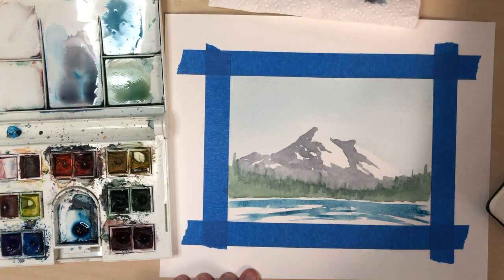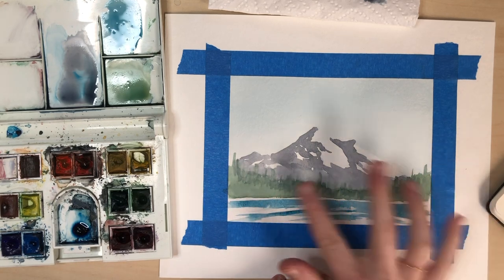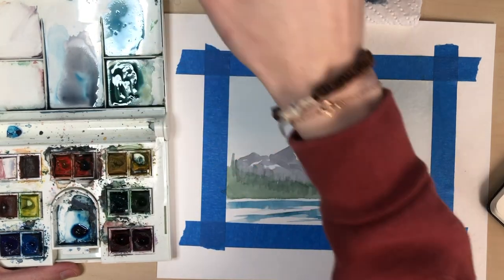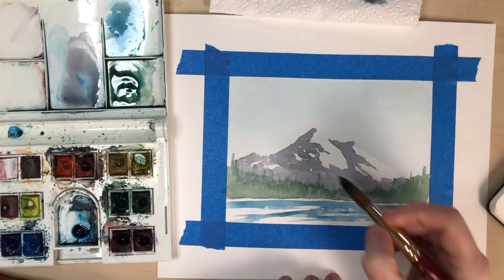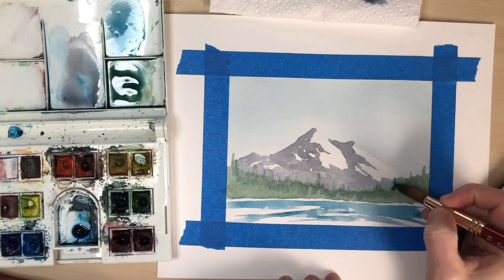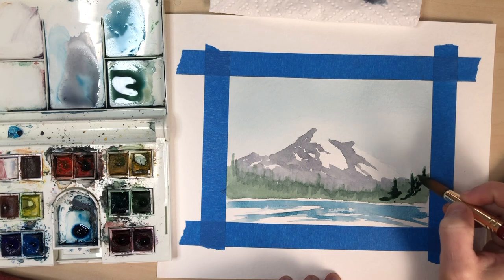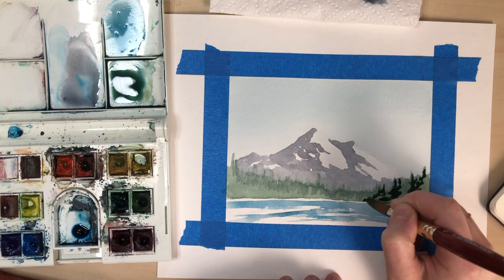Make sure that your trees are dry before you come in with your darker green. Now that I have my darker green I can come in and go every little bit and add the darker, but I'm not going to do it right next to it because I want to leave some of that light. And I'm just dabbing in the darker and then I'm pulling it out.